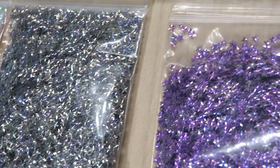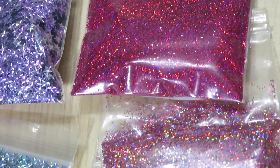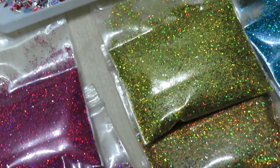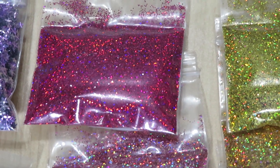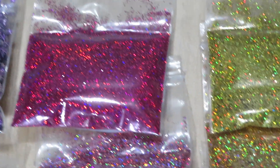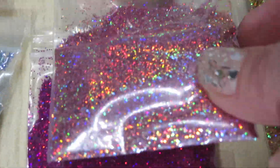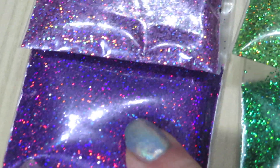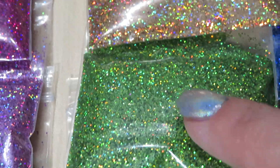If you want to see the numbers for all of these, just check my first video. Now, I want to mention — these glitters are not makeup glitters. These are glitters for DIY crafts, for your nail polishes — you can mix them with nail polish, use them for nail designs, for resin, for paper crafts. Good just for crafty purposes, not for makeup.